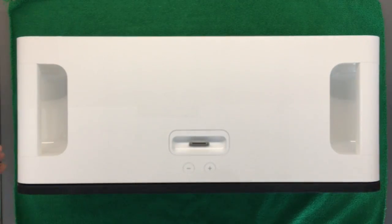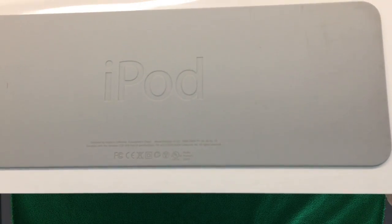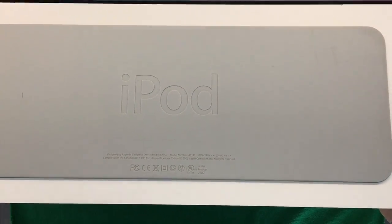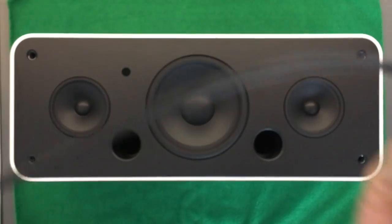Welcome to what is, to the best of my knowledge, the first video tutorial on how to take apart an iPod Hi-Fi from Apple. The version I have is this one — there are at least two versions which are slightly different, so the membranes are a bit different. You saw the model number on mine.